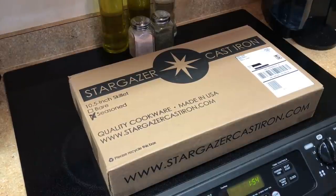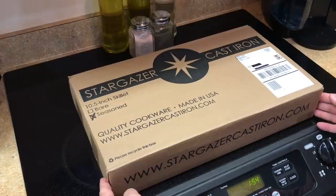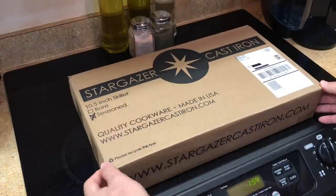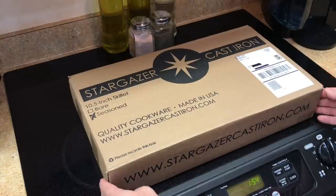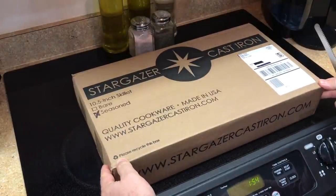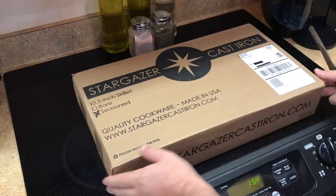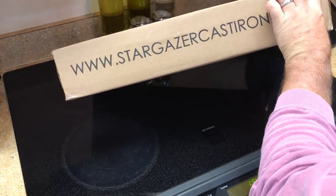Okay, it has finally arrived — the Stargazer cast iron 10.5 inch skillet. I ordered mine seasoned. I think there's another video out there on the bare version, so this might be the one and only unboxing of a seasoned Stargazer cast iron skillet. We'll open it up and cook something and see how it performs.